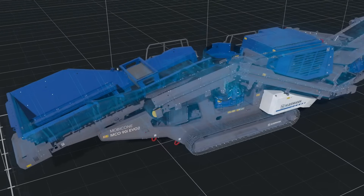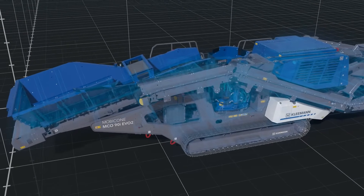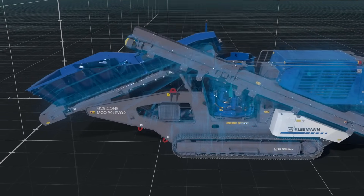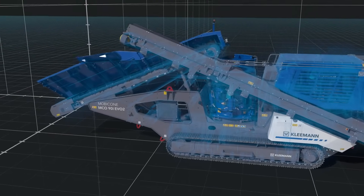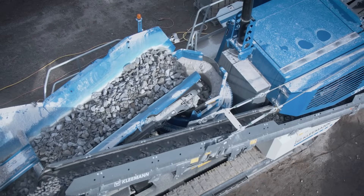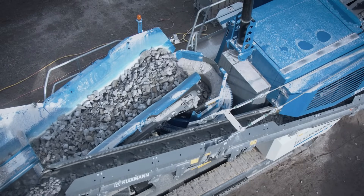The feed unit is compact and equipped with a simple sliding mechanism. Feeding from the rear by wheel loader can be carried out conveniently via the hydraulically folding hopper filling aid. Uniform feeding is essential for outstanding performance and low wear.